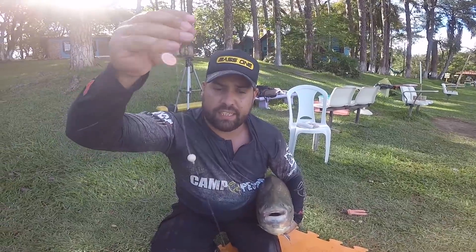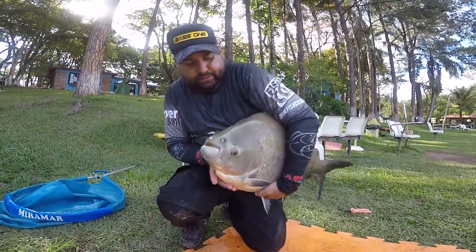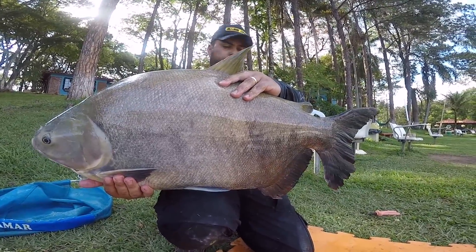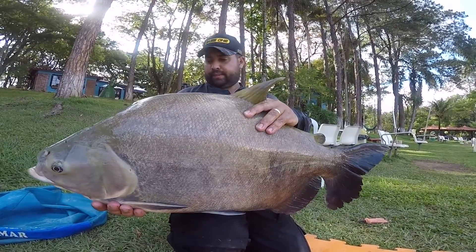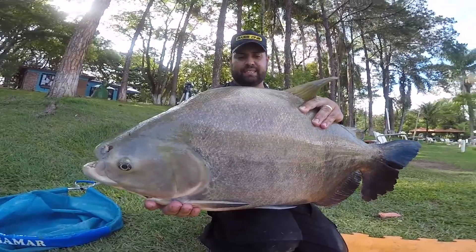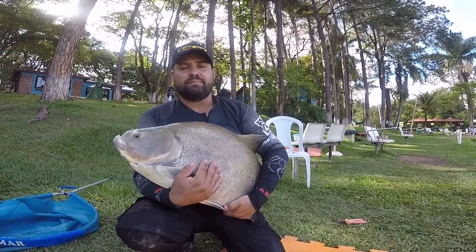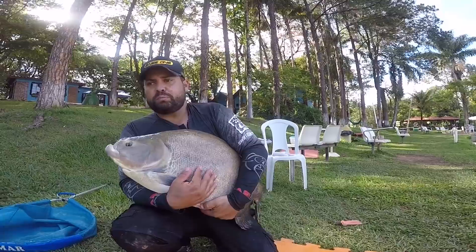Sisteminha matador, rapaziada! Monstro — vendo peixe demais. Peixe bonito, gordo, espetáculo de peixe. Produtos da Fischco trazendo sucesso nas minhas pescarias. Então esse peixe aqui, rapaziada, a gente tá encerrando. Espero que vocês tenham gostado — vocês viram um pouco dos produtos da Fischco e Massa Kamikaze, produtos que fazem total diferença na minha pescaria. Entre no site www.fischco.com.br ou vá direto na loja Campo e Pesca, lá em Campinas, na Avenida Orozimbo Maia, faz uma visita pro Daniel e adquira esses produtos — com certeza vai trazer muito peixe nas suas pescarias.